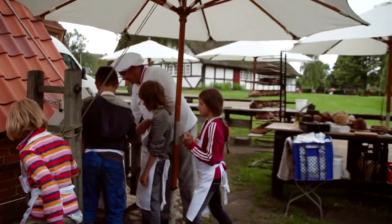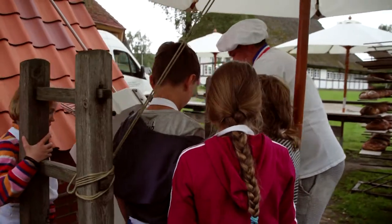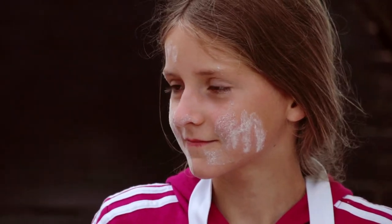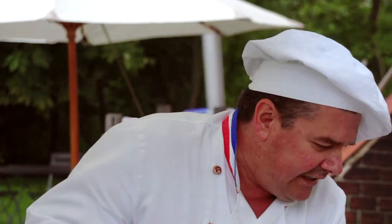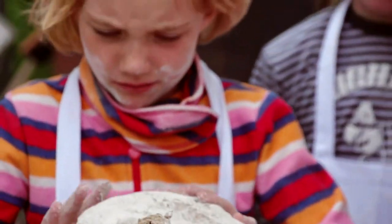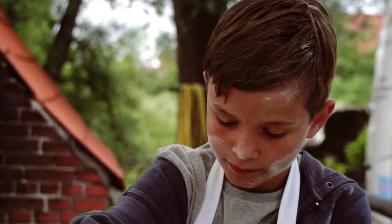Guck, jetzt ist das schon so. Das ist ein Teigschaber, damit das hier schön abgeht. Jetzt nehme ich den Kessel – kann man so rausnehmen und dann gehen wir zum Tisch rüber. Jetzt werden wir den Teig aus dem Kessel holen. Jetzt kommt Mehl – was ihr im Gesicht habt – kommt jetzt hier auf den Teig. Wichtig ist: nicht im Brot so viel rumgatschen, immer so einmal rüberlegen und dann zusammenstoßen. Natürlich haben wir trotzdem herrlich im Teig gegatscht.